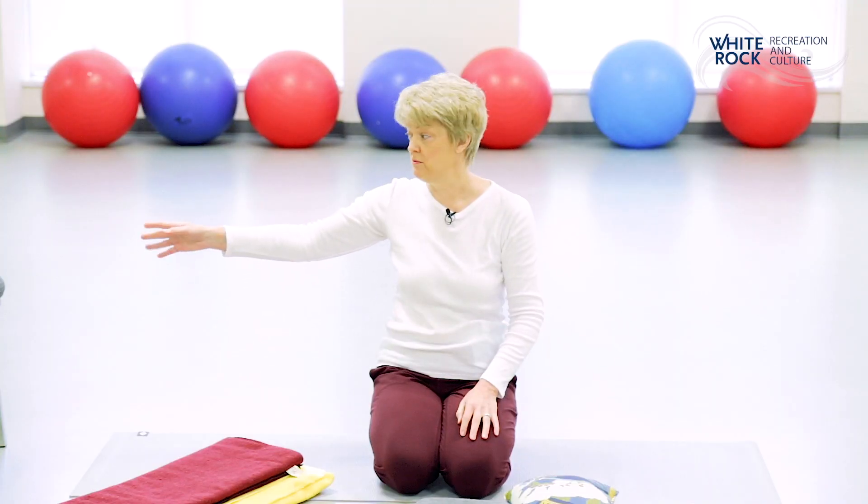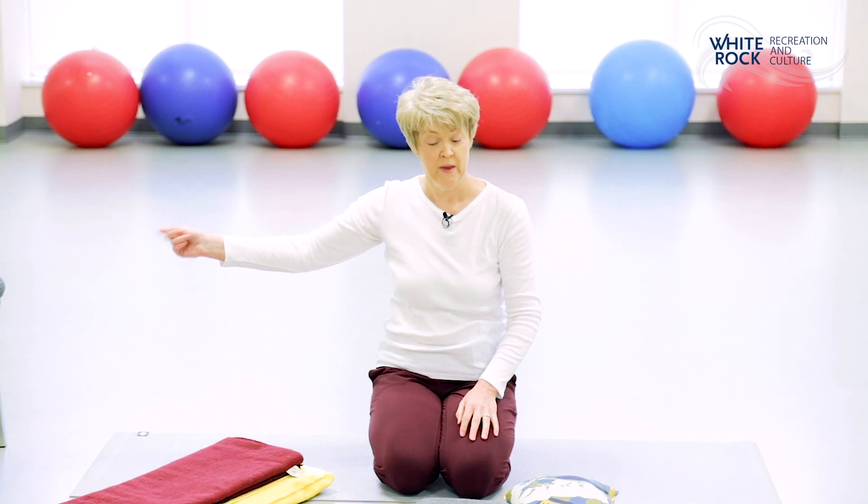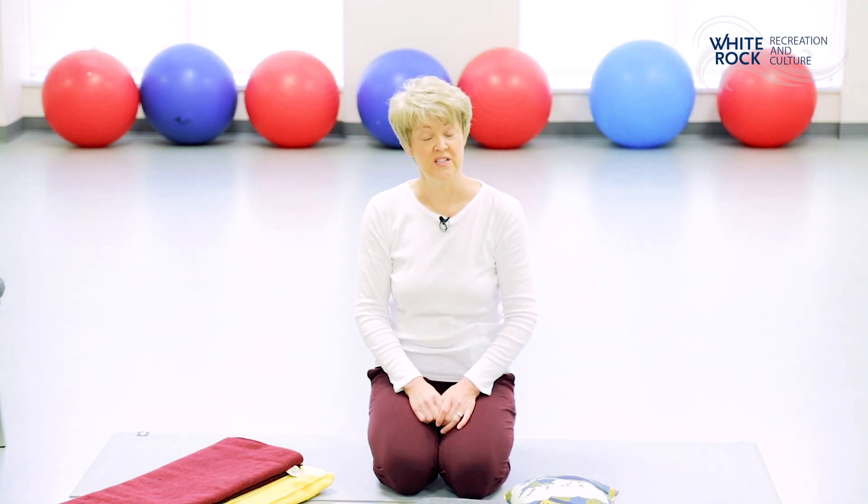Some of you may want to use a chair, so have a chair in your vicinity. If you want to pause the tape and gather all of your props, fold them the way you need, and then come back to me and we'll begin.